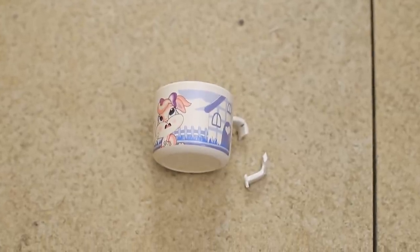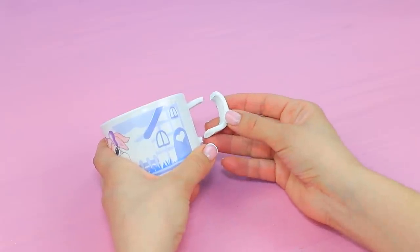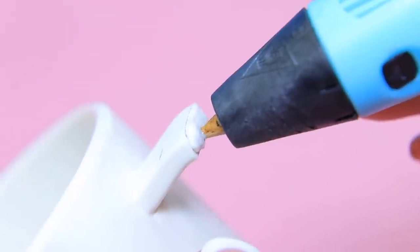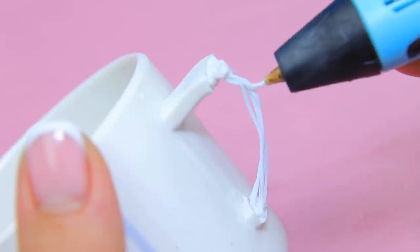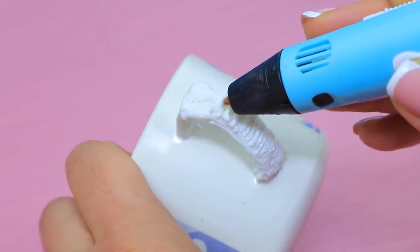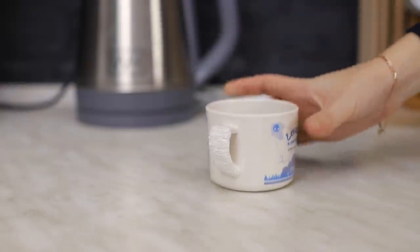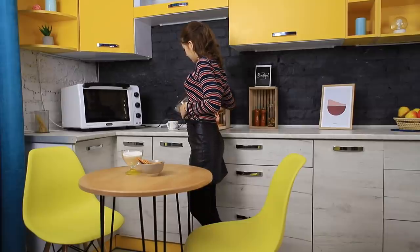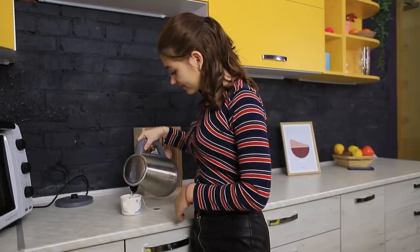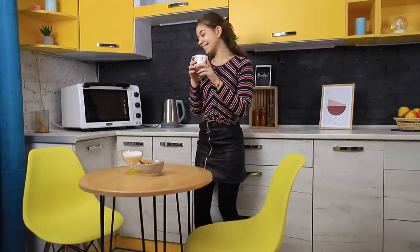Oh no, my favorite cup! How could I drop it? I'll save you, my poor cup! Draw a new handle on a broken cup using a 3D pen. Add more volume and copy the shape of the handle. The cup is saved — it looks brand new again! All thanks to a 3D pen — it's the best cup doctor!